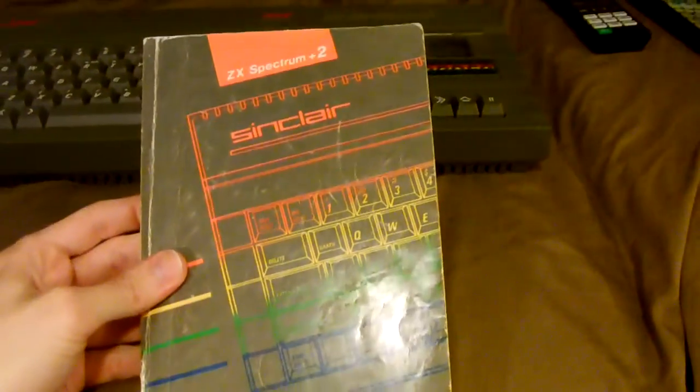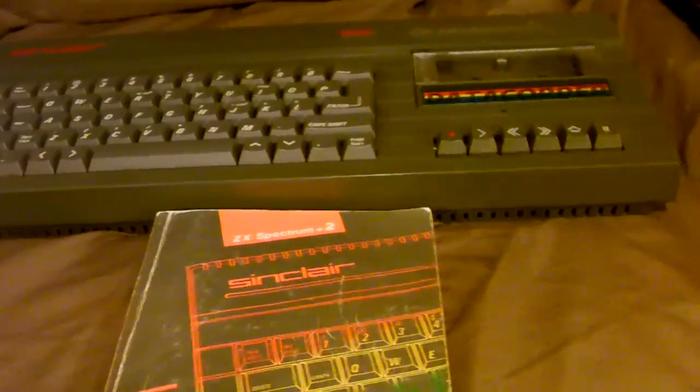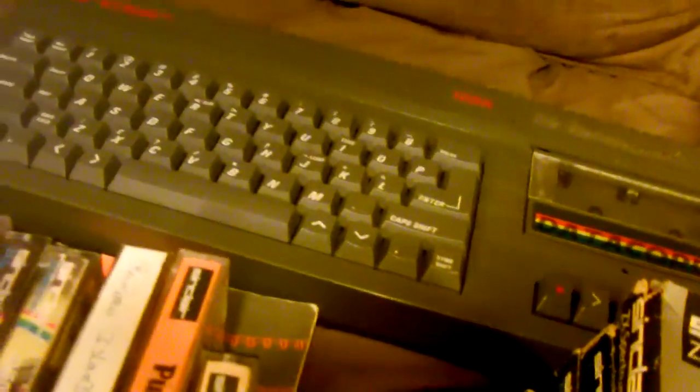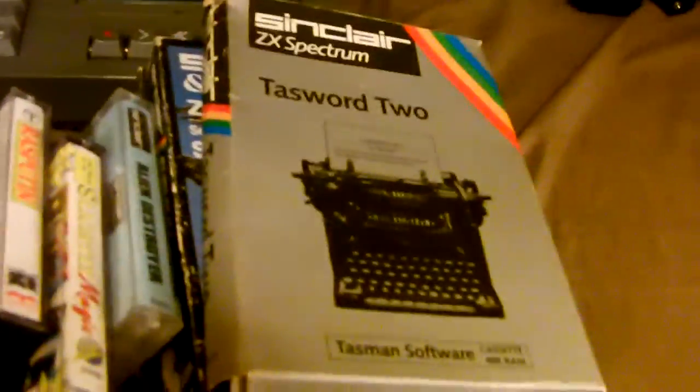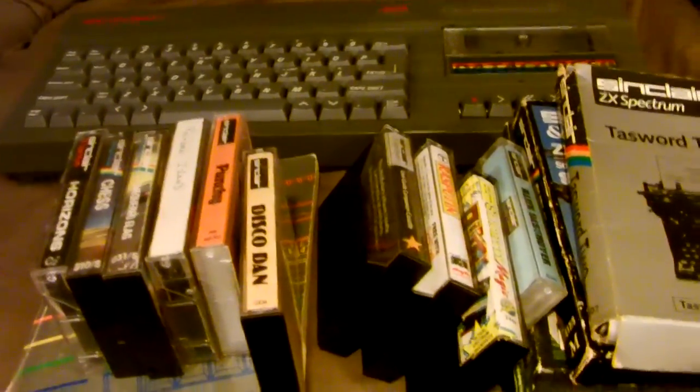I can't think of anything else to show you, except I also got the manual for it — I think it's pretty cool to still have the manual after all these years. I actually got a lot of games for it, surprisingly. Everything I've shown you came from the same guy — a nice British fellow by the name of Andrew Jones. He sold me all of that stuff plus these game and utility tapes in their original big boxes, the joystick, all these games, plus the ones I've already tried loading — all of that with shipping included for around 160 bucks. I think I got a hell of a deal, especially since it all works.